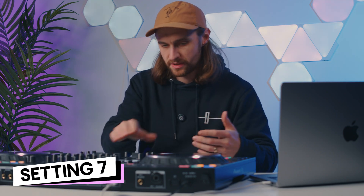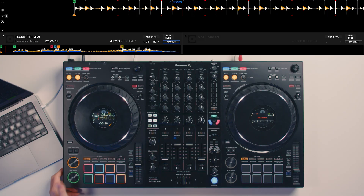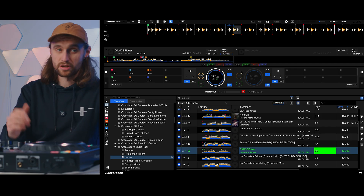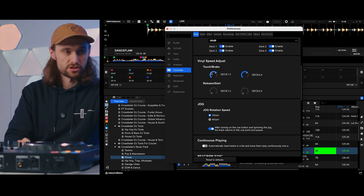You might have heard DJs mixing and at the end of a mix you hear a vinyl brake effect — that emulates what would happen on a turntable if you were to stop it, where the momentum keeps the record spinning. There is a setting to adjust the length of this and change how it sounds within Rekordbox. You might also hear DJs doing things like tight loops creating a braking and pausing effect. Either way, to change this setting go to the gear icon, controller, deck, scroll down, and it's the 'final speed adjust' — the touch and the brake.